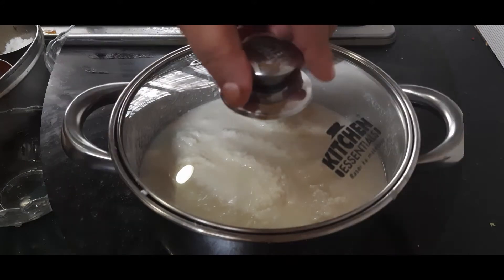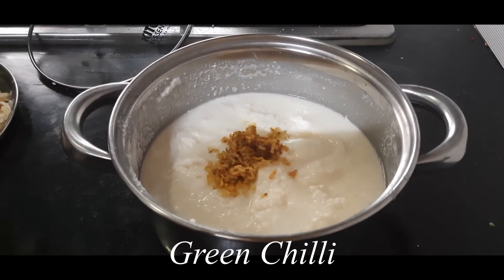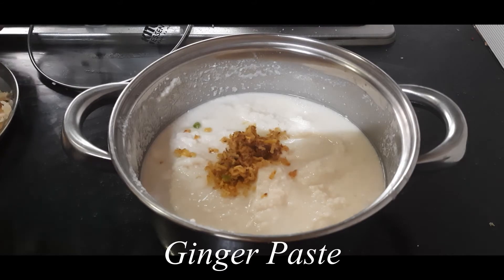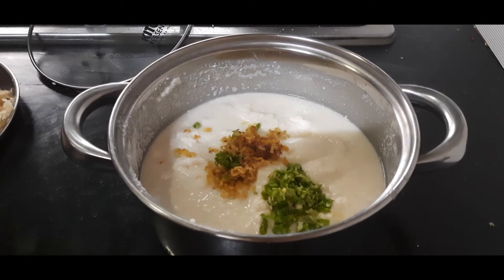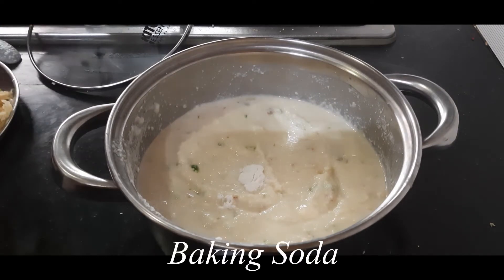I'll cover this and allow it to rest for 10 to 15 minutes. This has rested well, so now I am adding some green chili and ginger paste and giving it a nice mix. I am also adding a pinch of baking soda and mixing that in as well.